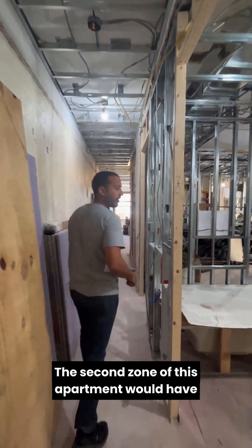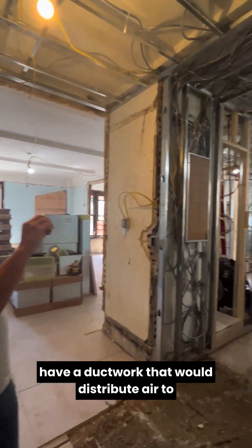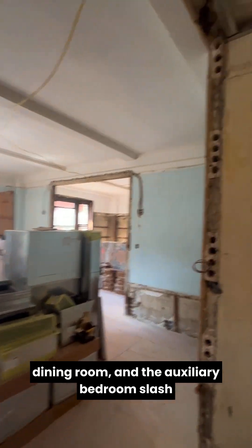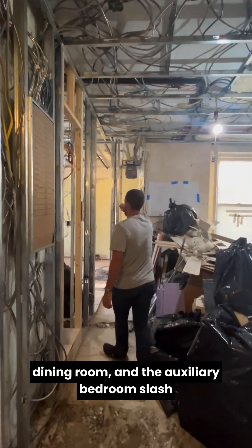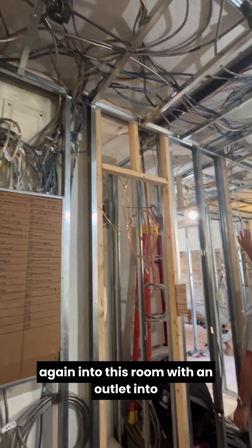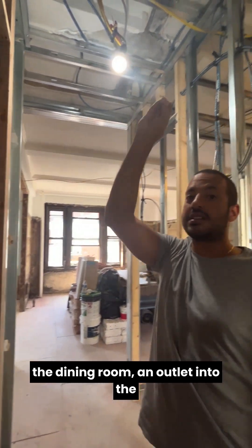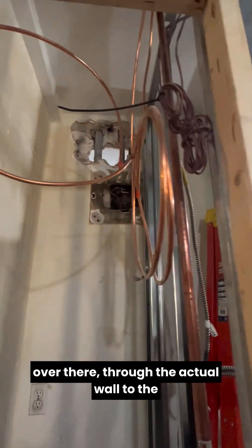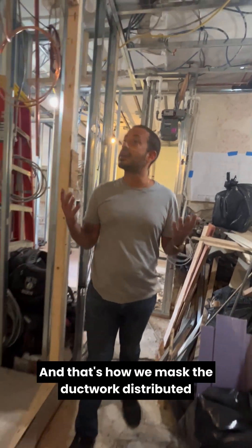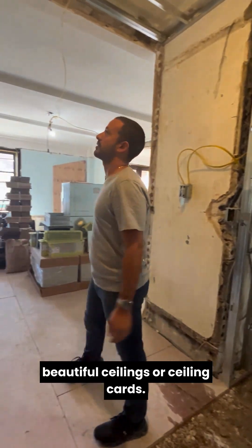The second zone of this apartment would cover the common areas. The common areas would have ductwork that would distribute air to the kitchen, the living room, the formal dining room, and the auxiliary bedroom slash study. That ductwork will run through these closets again into this room, with an outlet into the dining room, an outlet into the kitchen, and one cutout through the actual wall to the living room. And that's how we mask the ductwork and distribute air properly without compromising any of these beautiful ceilings or ceiling heights.